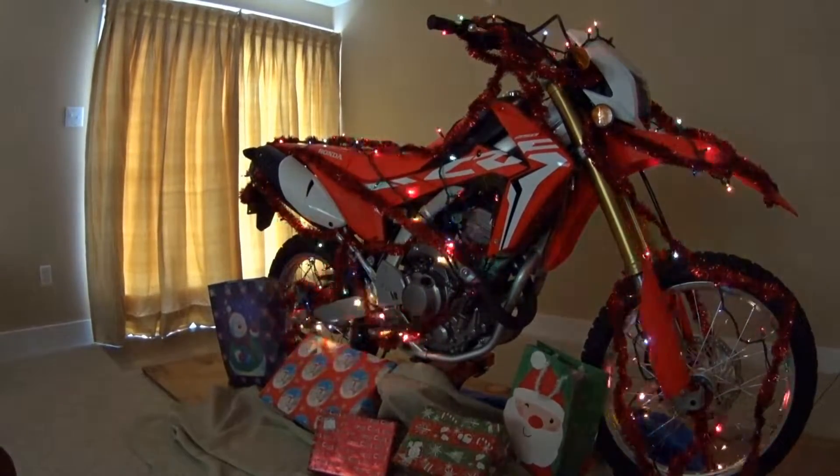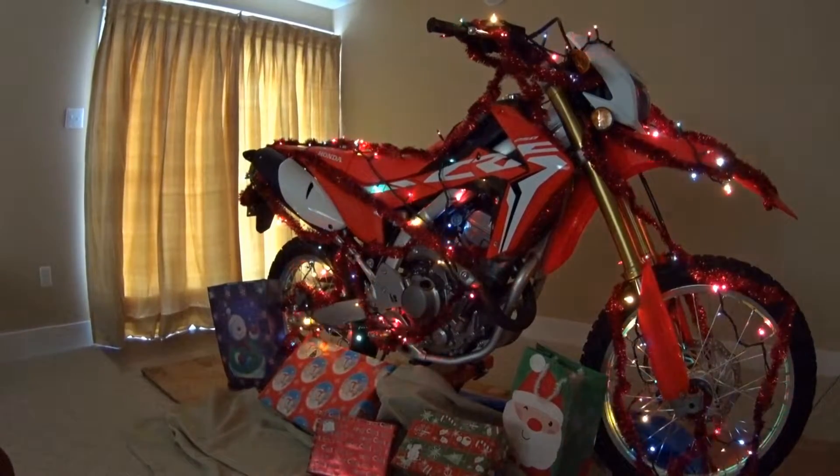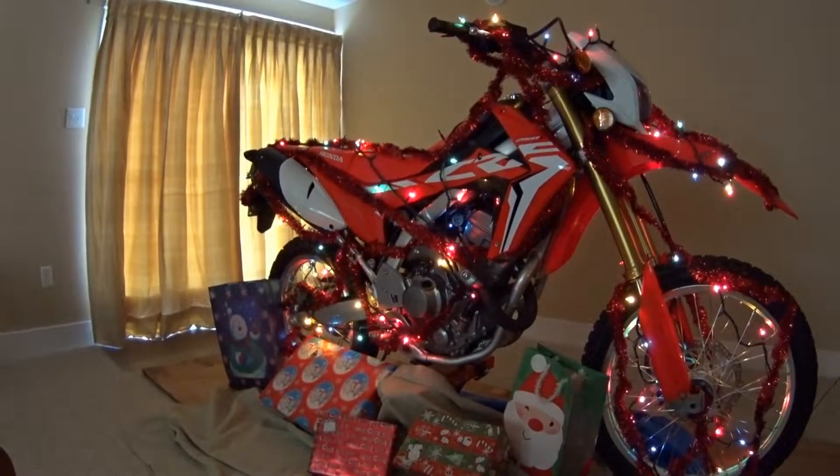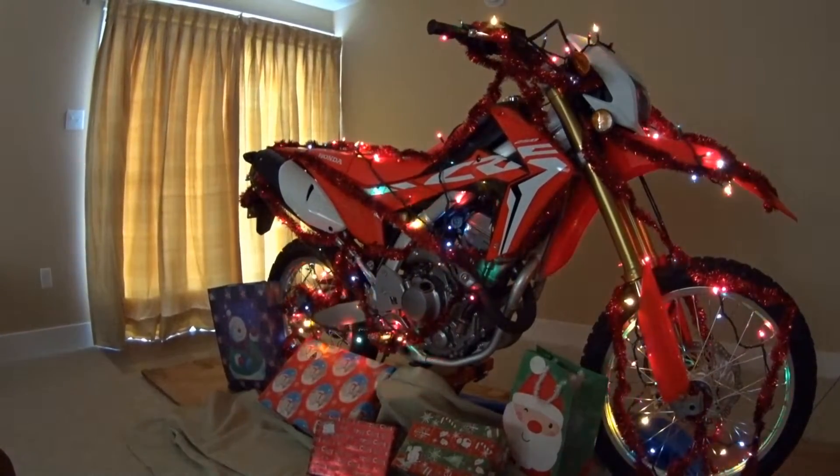A bike is easily decorated with a few lights, some garland, whatever you have around. Decorate it and show it off. Use it as a centerpiece. No tree, no problem — use your bike.